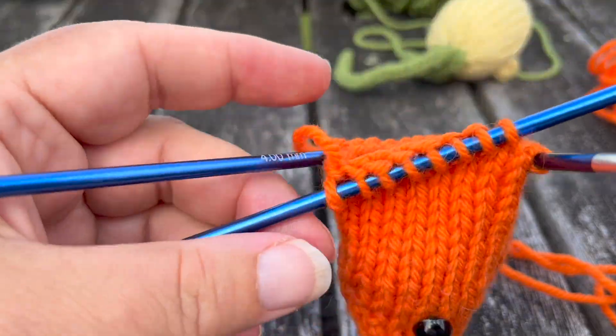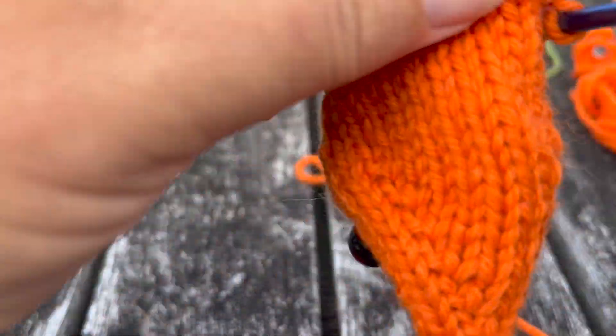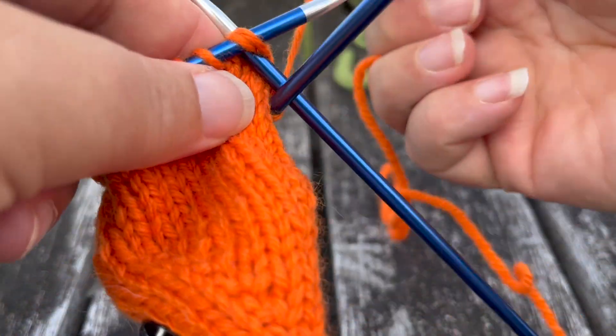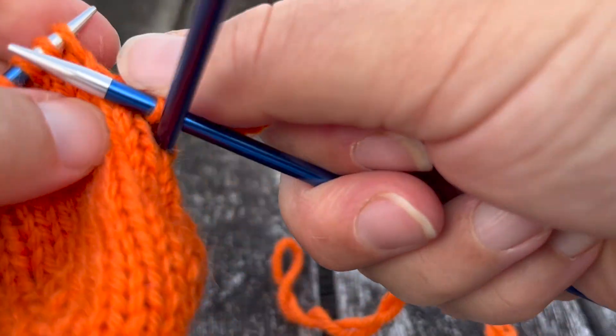So we're up to row 28 now. This row we are going to be knitting two together over the whole mouse, which is going to decrease it down to four stitches on each needle.